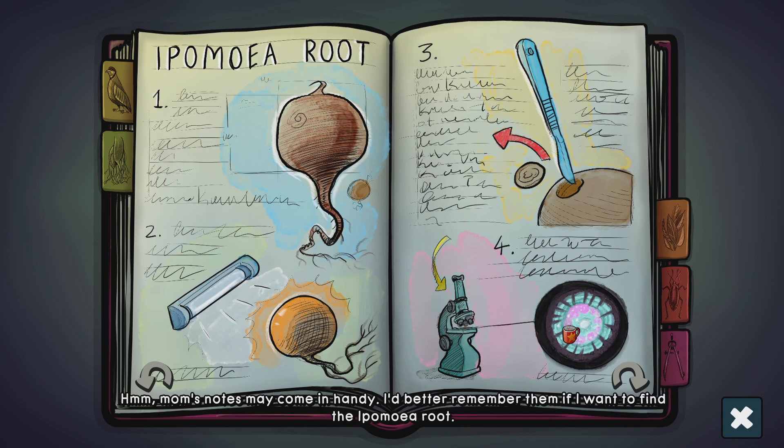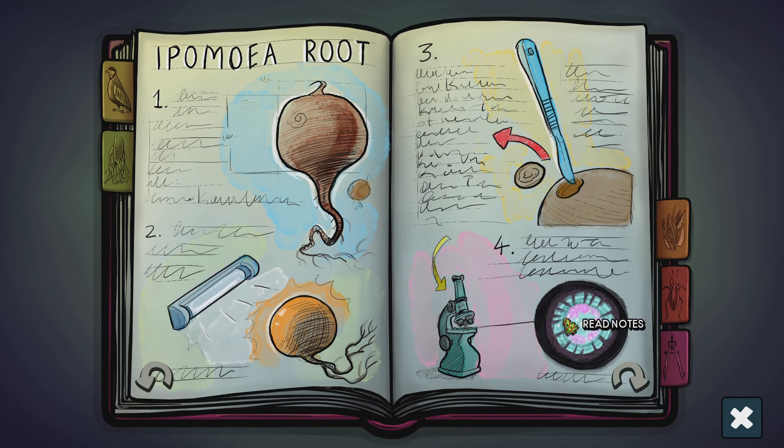Mom's notes may come in handy. I'd better remember them if I want to find the Ipomea root.